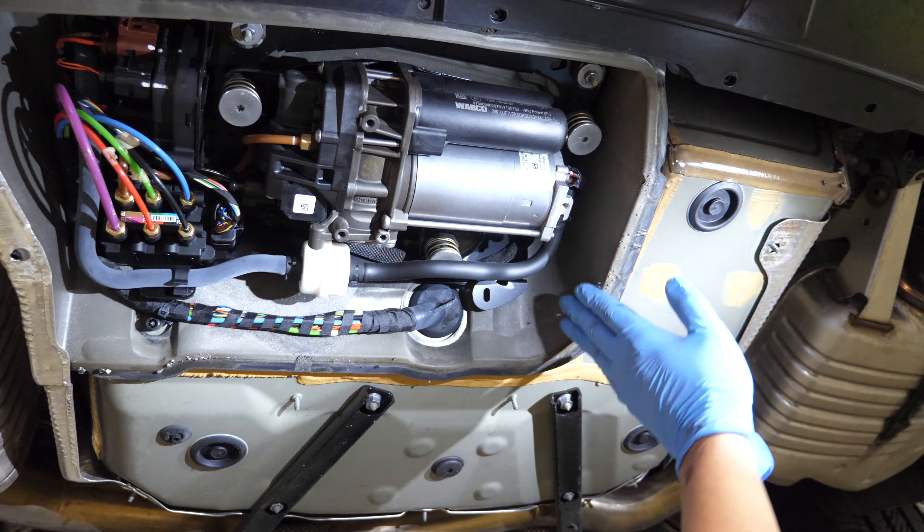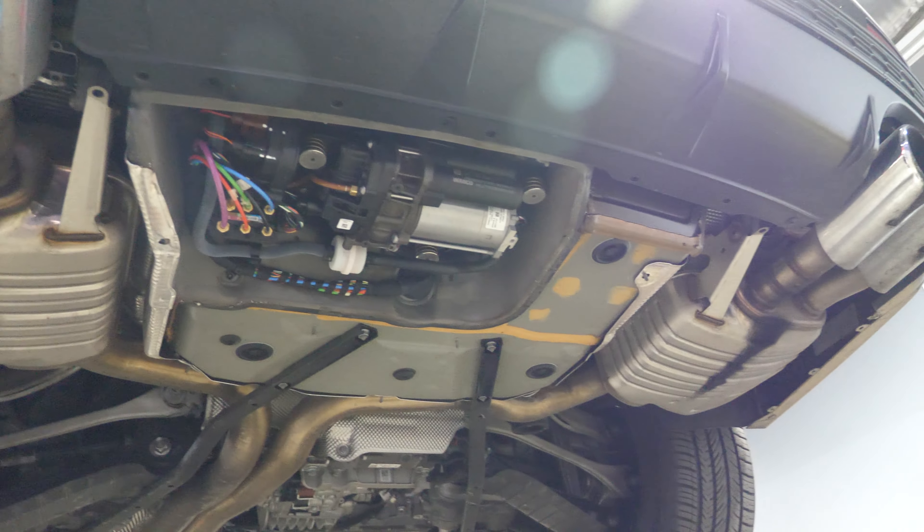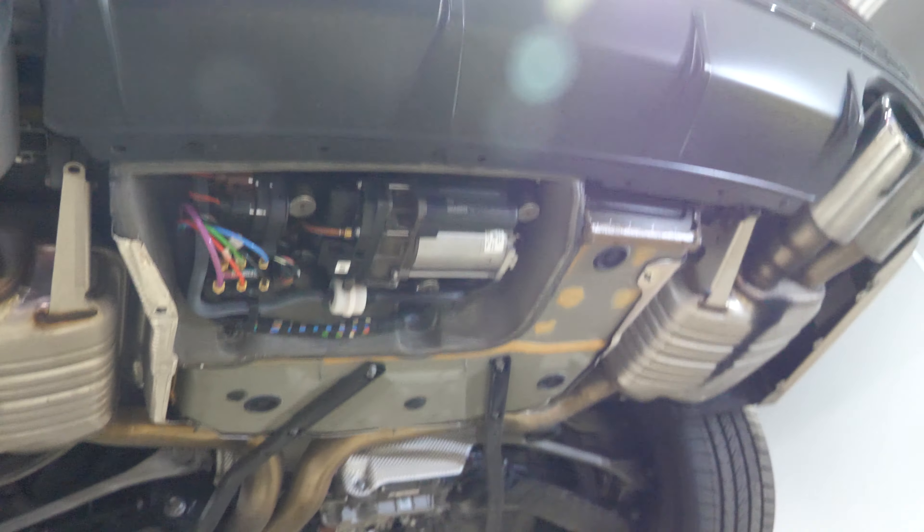Look at all these pumps — that's for the air ride air suspension. They keep it outside to keep it quiet, instead of putting it in the trunk. That's smart. This is the S-Class competitor so it has to be dead quiet.